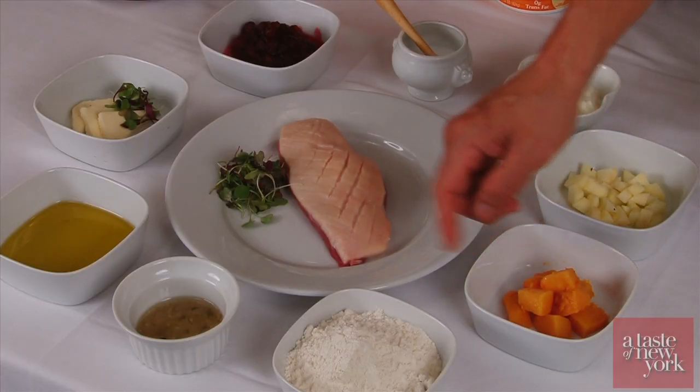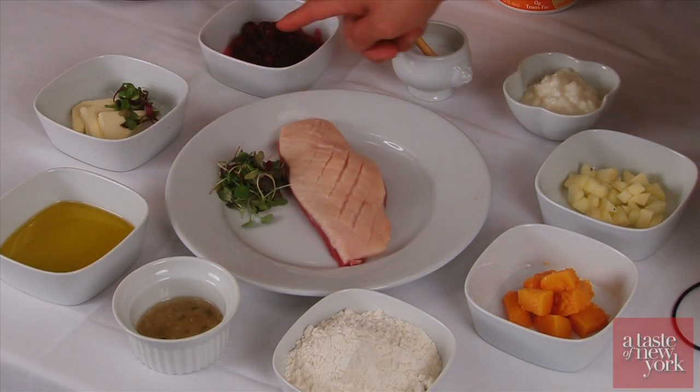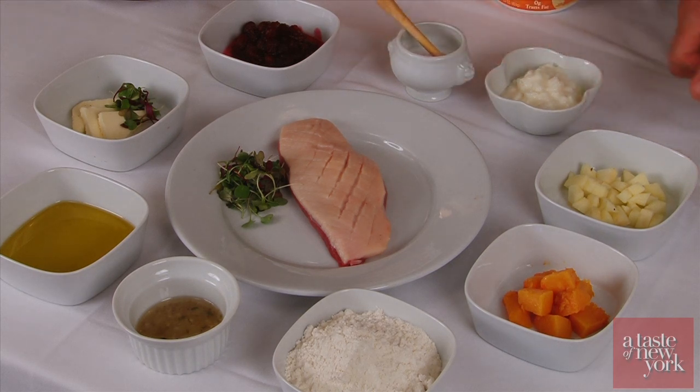The ingredients I'm gonna be using are flour, shallots, olive oil, butter, cranberry, salt, and Cozy Shack rice pudding.